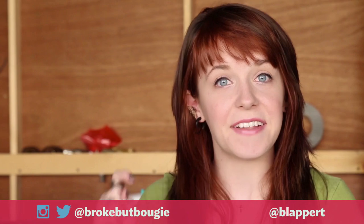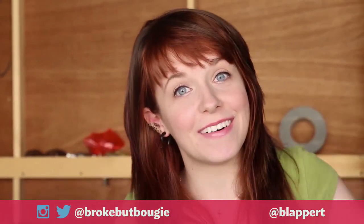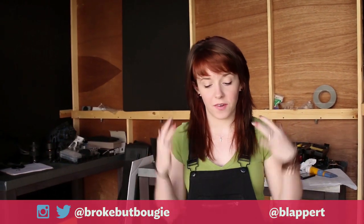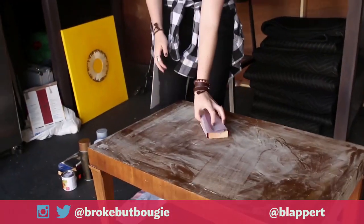So let's turn this coffee table from broke to bougie. Here we go. Alright guys, so the first thing I'm going to do is sand it all down — get everything really, really smooth and sanded.